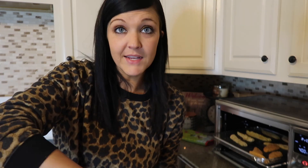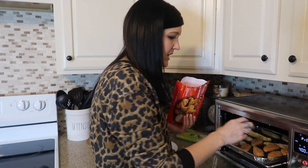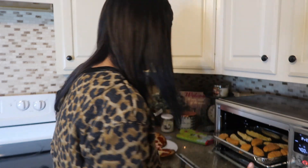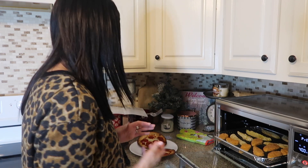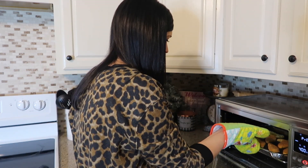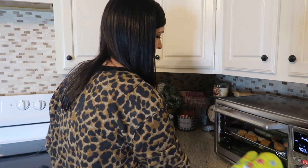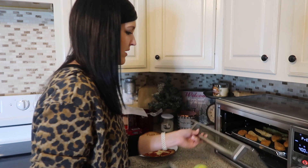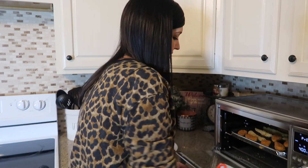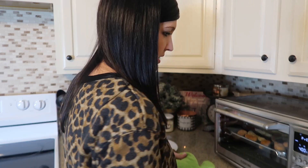If you guys don't have an air fryer, they are amazing. This is even cooler because it's an oven and an air fryer — you can cook on here, put your nuggets on here, put your mac and cheese on there, pretty much whatever you want. Shove these in — I know it's preheating but it is already getting warmer in there. Cool. There we have it.